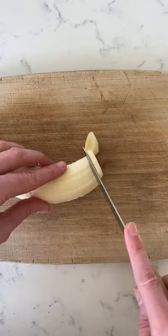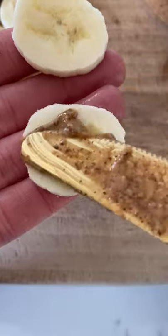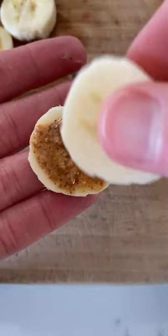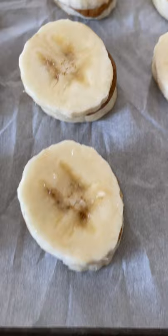These peanut butter banana bites are one of my favorite healthy treats to keep in the freezer, and they're so easy to make. Just slice up a banana and add a little peanut butter or almond butter between each slice, so you're basically making peanut butter banana sandwiches. Once you've used all the banana slices, place them on a parchment-lined baking sheet.